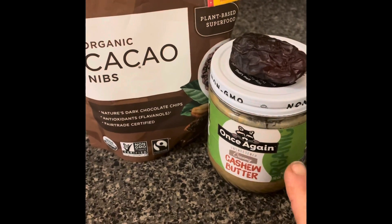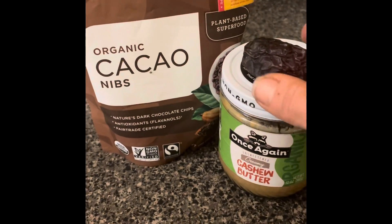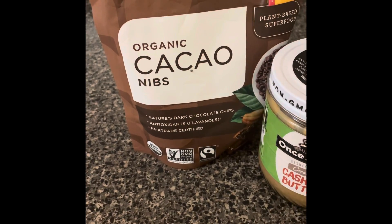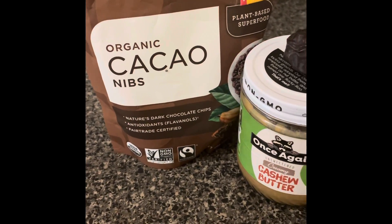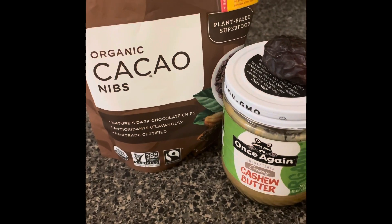I'm going to use cashew butter, probably about one tablespoon, one date, and one tablespoon of cacao. I'm going to blend it all in a blender and add it to my coffee drink.